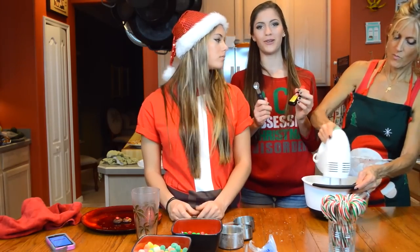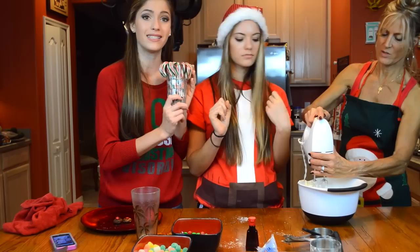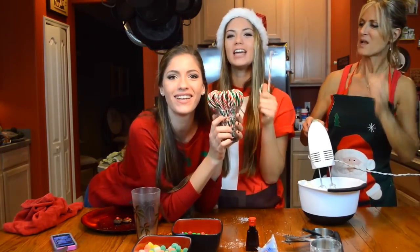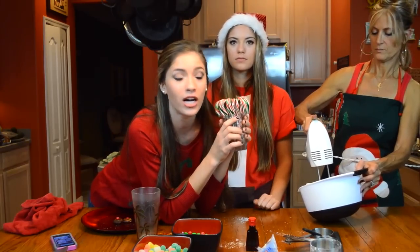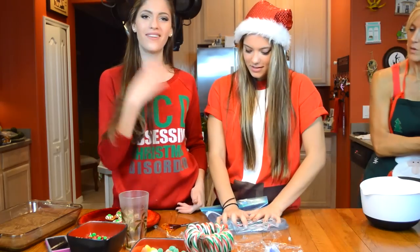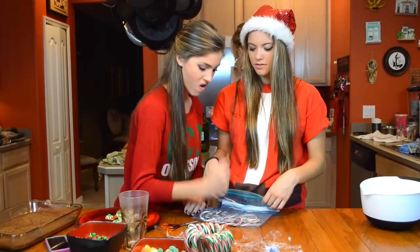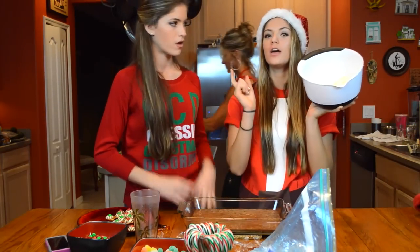Put a half teaspoon of peppermint extract in the mix. Take as many candy canes as your heart desires, unwrap them, and crush them up to sprinkle on top of the icing. We're taking ten candy canes, putting them in a bag, and crushing them up. The brownies are finished and so is the frosting. Now we're gonna put the frosting on the brownies and then put the candy canes on.